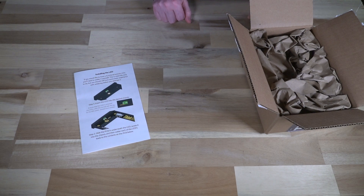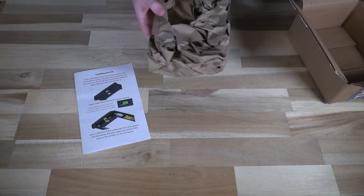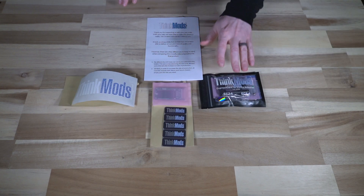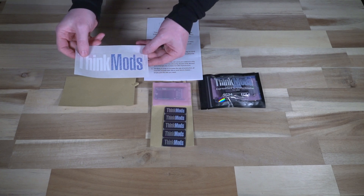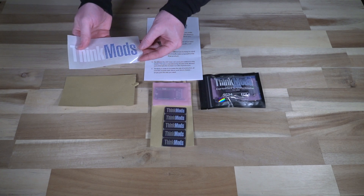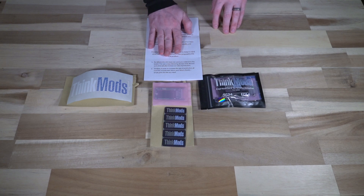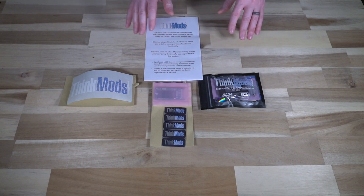They even give you color instructions on how to install the LED, so if you're not super confident with what you're doing, it tells you how to do it right there. Let's take a look at what's in this package. I ordered the adapter and the super large sticker, which is translucent and very nice — it'll look really good on a variety of different color machines. There was also an extra envelope with some really cool stuff.